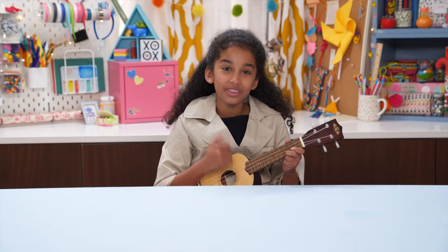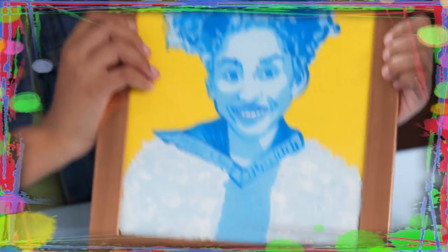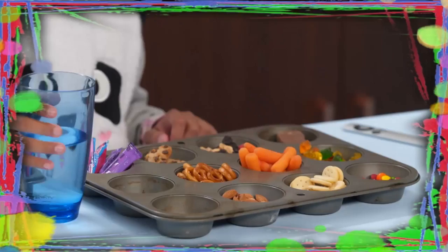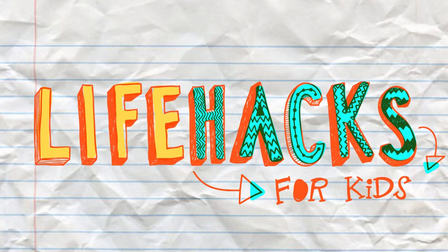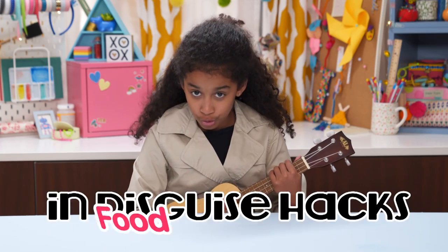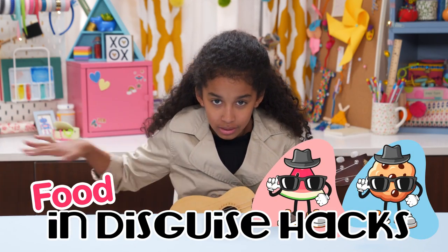If you got nothing to do, well, I've got a couple of tricks for you. So take a look at these bids, because it's Life Hacks for Kids. Hi, I'm Jordan, and today's episode is Food in Disguise Hacks.